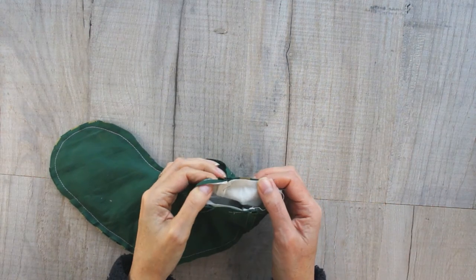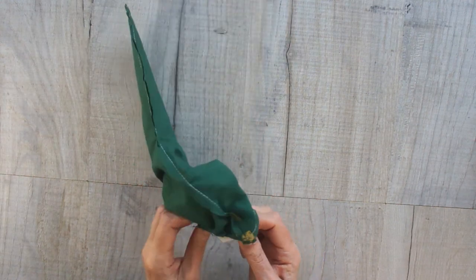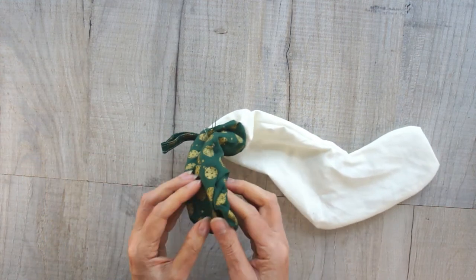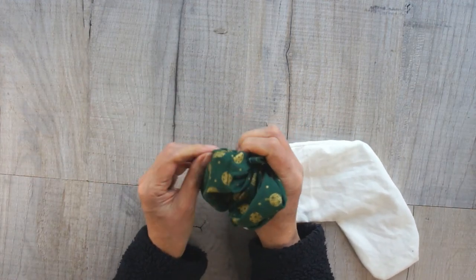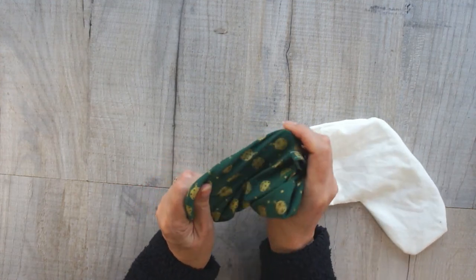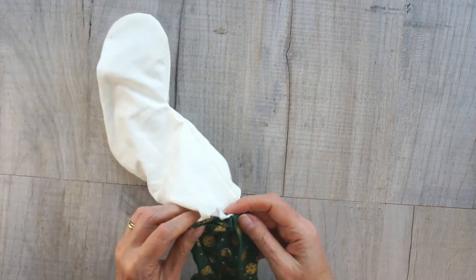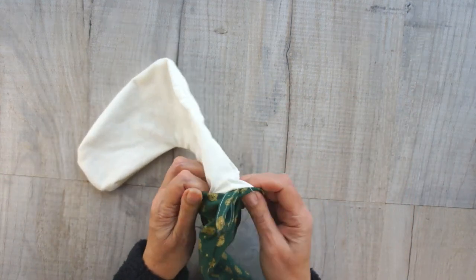Once you've sewn around it, all the way around the top, pull everything through the three-inch turning hole. You've quite a lot coming through here, so just take your time — you're going to bring the whole of the lining through and the whole of the stocking through. Take a bit of time to get that main stocking turned through fully and get a good edge. I'm just running my fingernail along that seam to make sure it opens up properly. Then feed the lining back inside the main stocking because obviously it wants to be inside there.